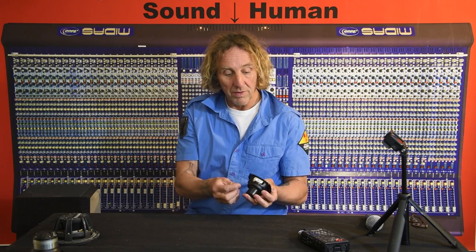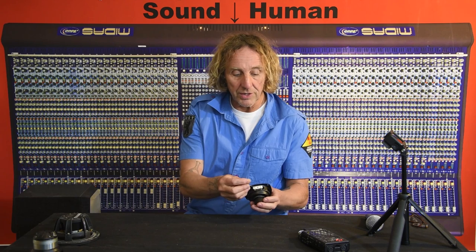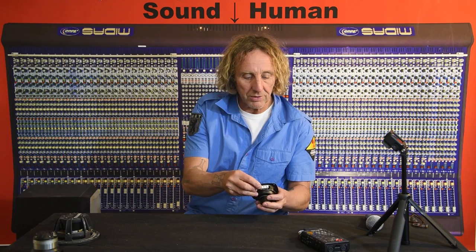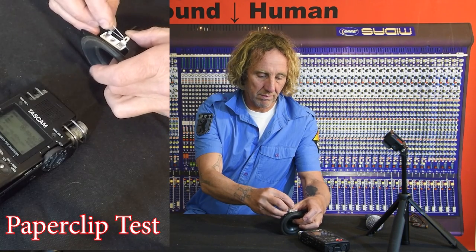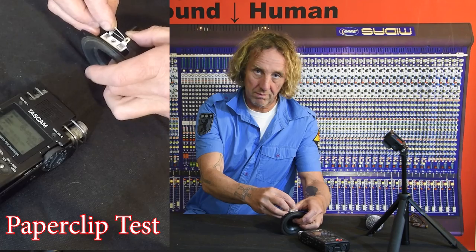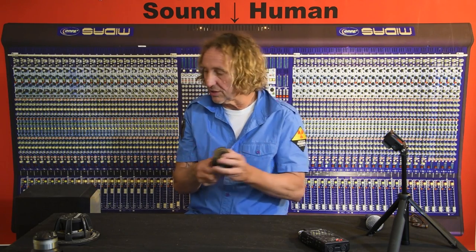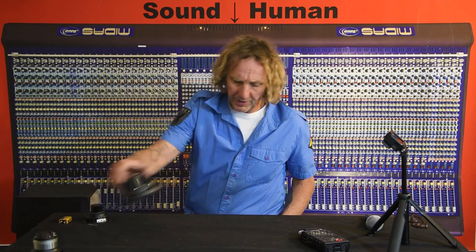If you put electricity on the speaker terminals, it moves. If you move the speaker, it generates electricity. So if we start generating electricity and we take any piece of conductive metal and put it across the terminals, you'll hear little crackles. You don't want to make too good of a connection — you want to barely touch it while you're moving it, and you'll feel it slightly resisting motion, or you'll hear a little sound. Let's try it with a different speaker.